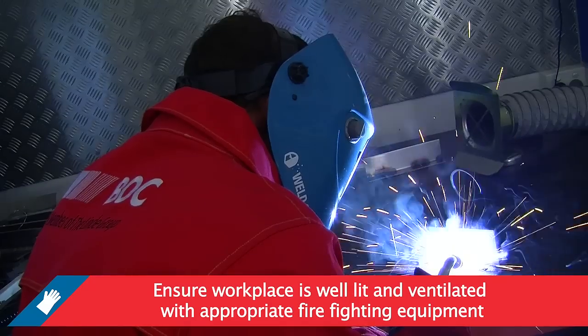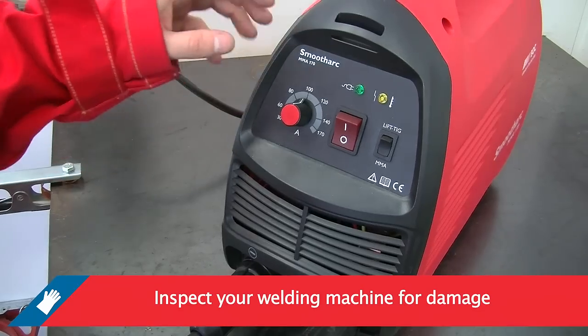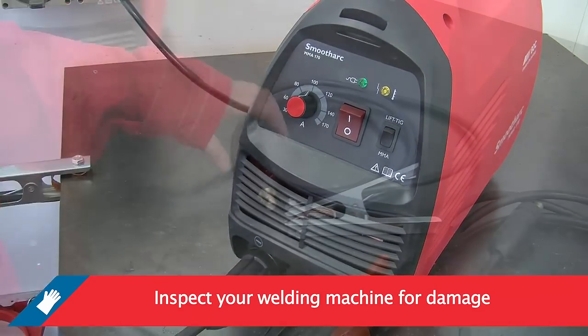Make sure your workplace is well lit and ventilated and that the appropriate firefighting equipment is close at hand. Inspect your welding machine for visual damage and exposed connections.